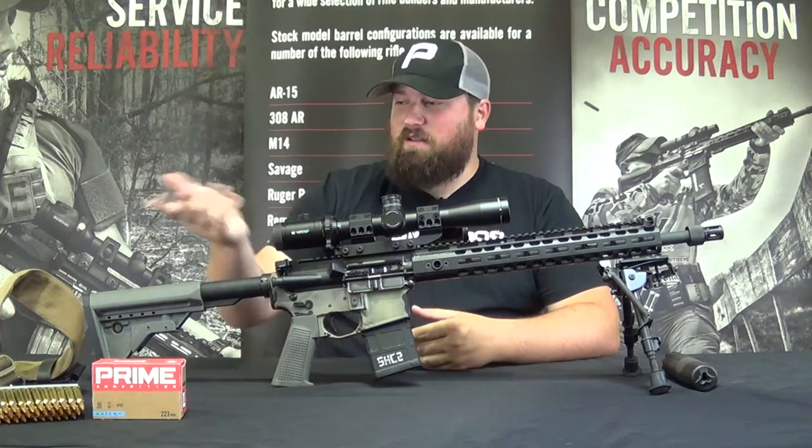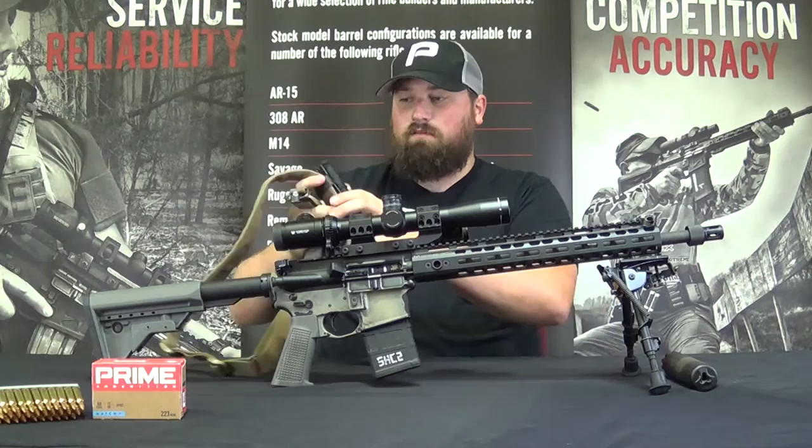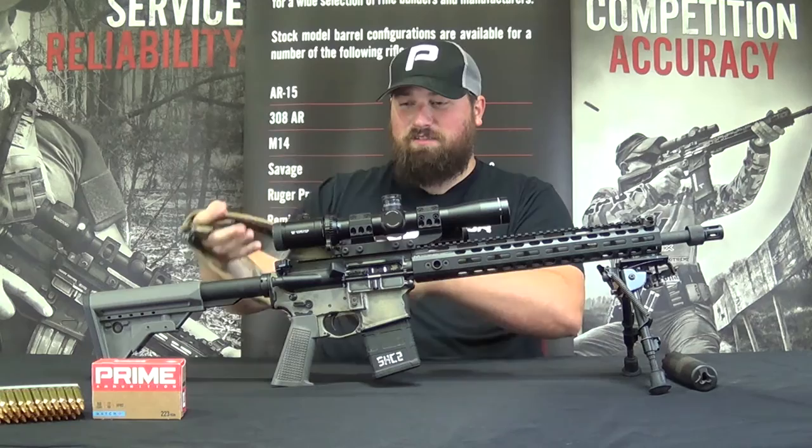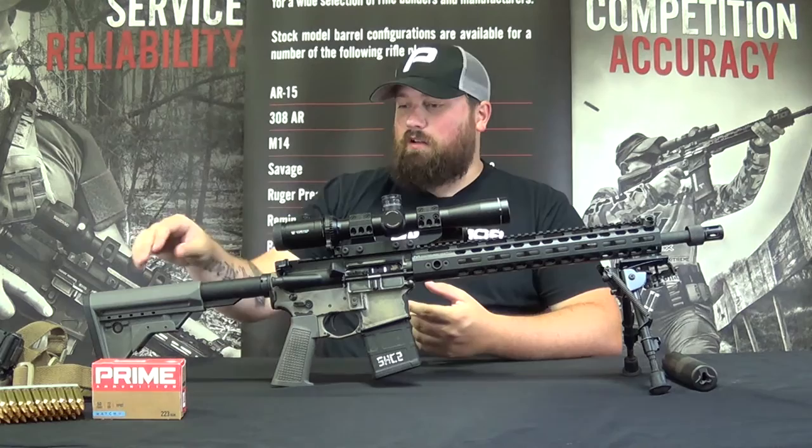I did add a tourniquet here. This is a Soft T-Wide from TacMed Solutions on the Filster Flat Pack. That's just in case there's any sort of massive hemorrhage to myself or anyone else. If you're on the range or off, you can have quick access to that piece of gear. It's low profile and pretty lightweight, so it's a no-brainer for me.